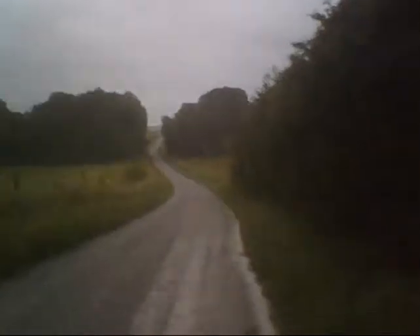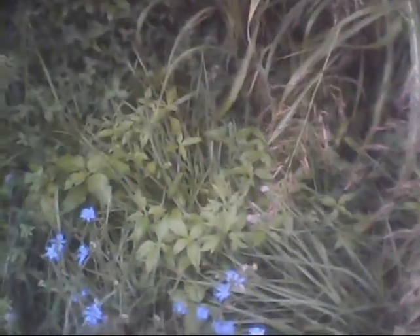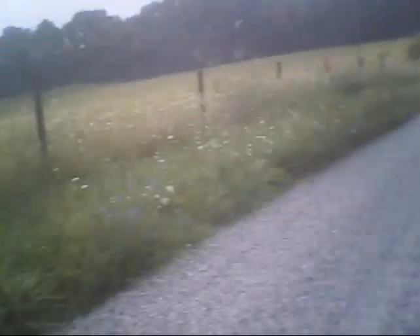I promised y'all I was going to be doing some videos on edible plants and stuff like that. What I found y'all is these little plants here with these little blue flowers on them. This is actually chicory. I'm going to dig up a couple of these — there are several of them down through here on the side of this little road. We're going to take them in the house since it's nasty outside, and we'll talk about medicinal uses and stuff like that.